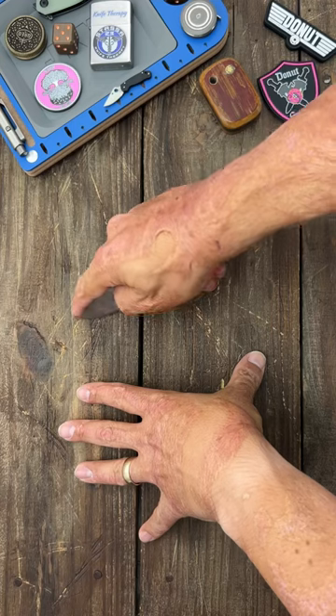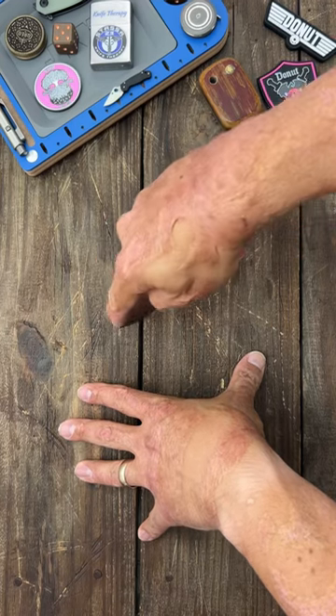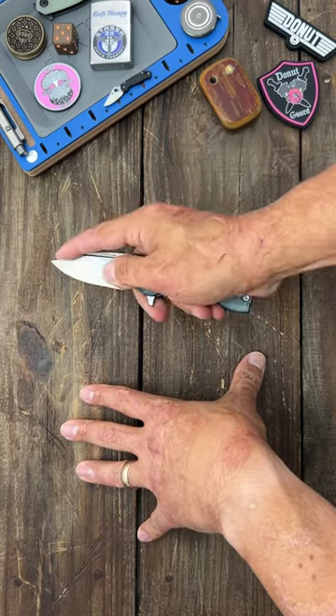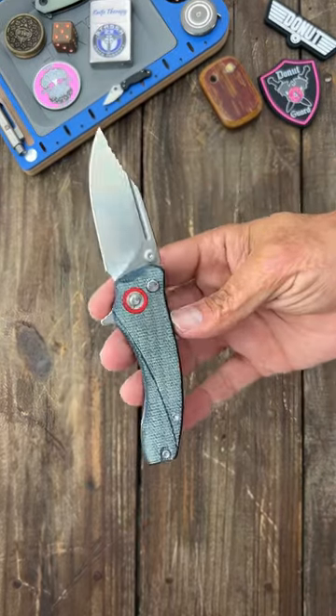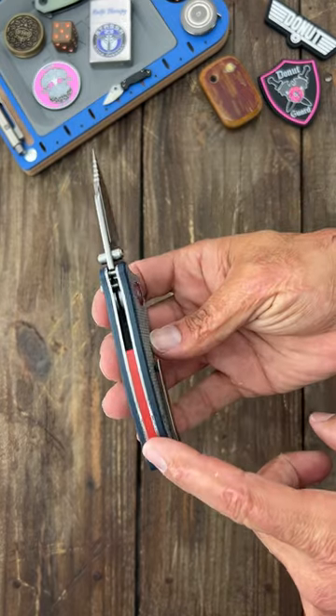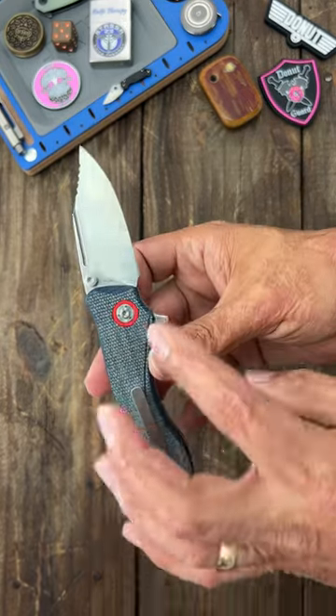They put this jimping up here, very very nice for doing some fine work — if you need to puncture into a box or something, just for good control. And a very smooth button lock action. Got my quarter scales on it, aluminum accented with a red backspacer and pivot collar.